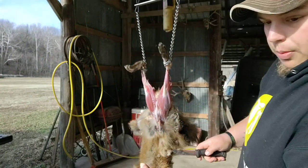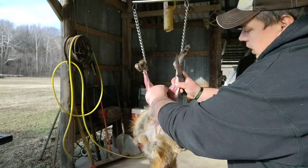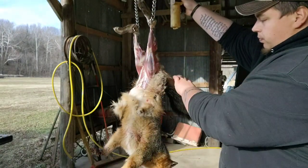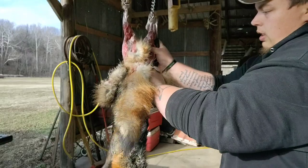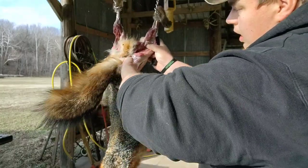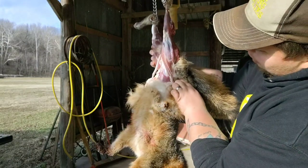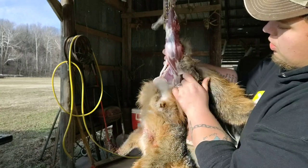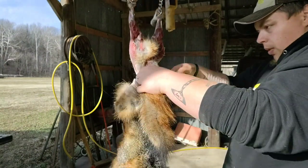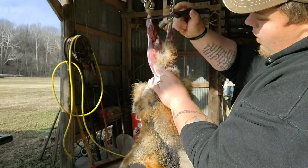I'm gonna save the testicles for my glands. Now we're gonna raise it up to the tail. I'm gonna take my fingers, stick them up underneath the tail, and work the hide from the back — same thing on this side. Fox is real easy to pull, but you want to be careful not to tear the hide. Now take a knife and cut the membrane around the tail.